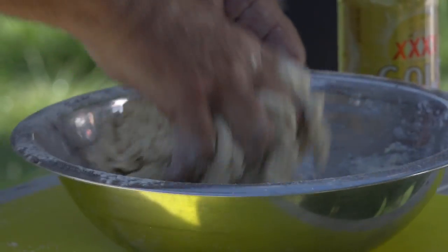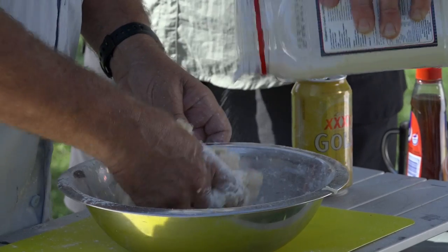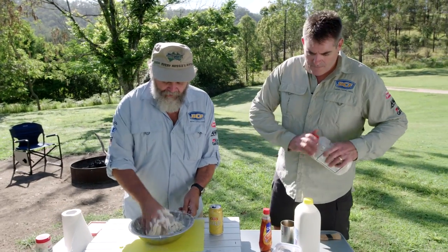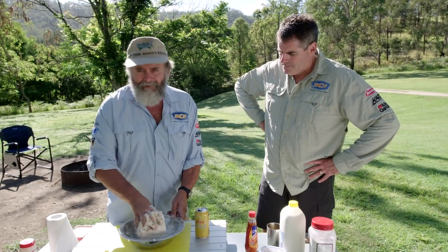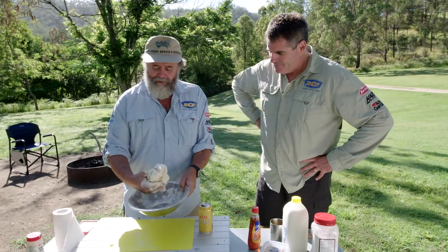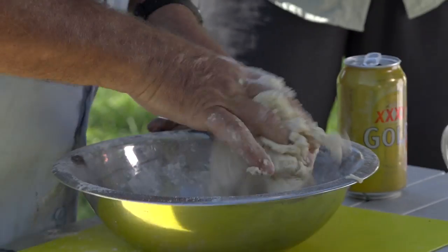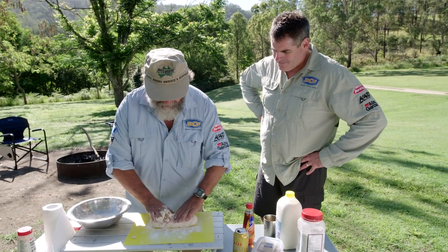Can I have a bit more flour there Marty? Yeah mate. Just a bit of a sprinkle over that, and a bit more on the other side. Now that's the whole trick to this — you can adjust it as you go. If you've added a bit too much liquid, you can get it just right. See how that's starting to look like a lump of dough? That's what we want it to look like. There's only the two of us mate, so I'm not making a massive big damper.